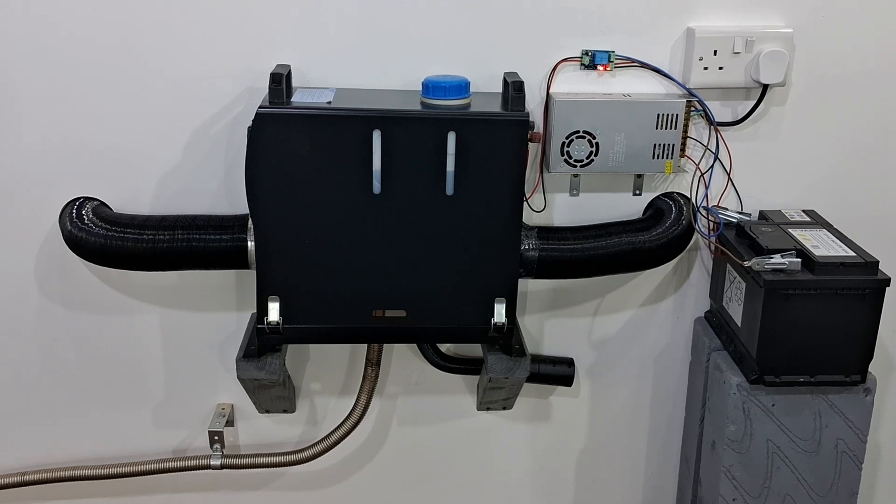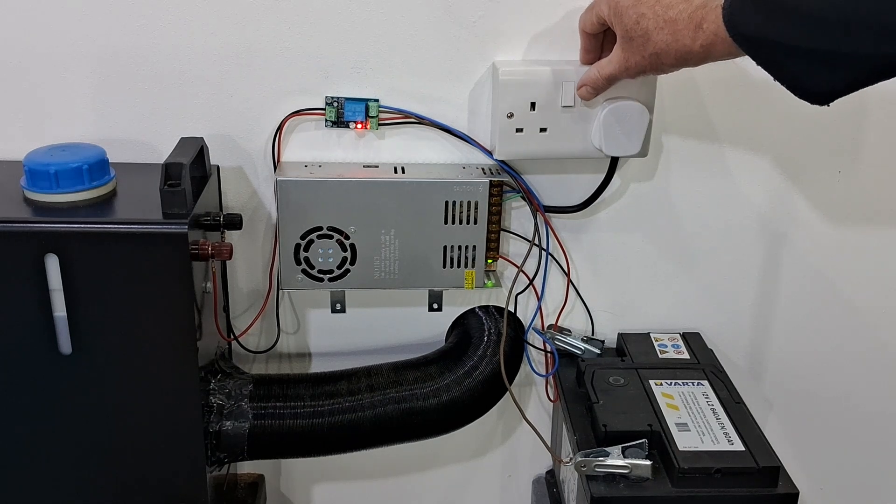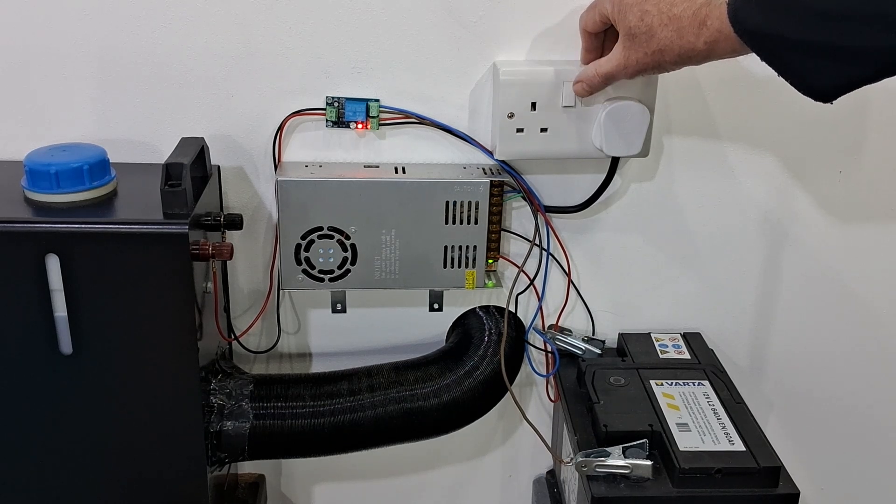Now for the main thing that we're all waiting for — what this experiment is all about. Will the module switch from the 12 volt power supply to the 12 volt battery when the mains is turned off? There's only one thing for it, I've got to do it. The module is supposed to switch power supplies in under a second, so here goes.